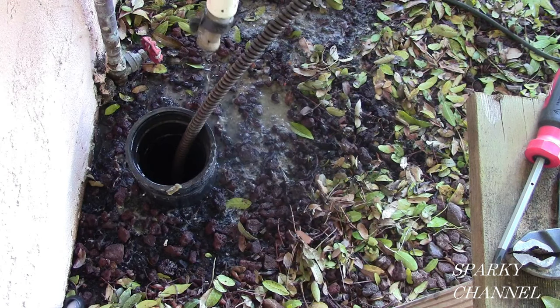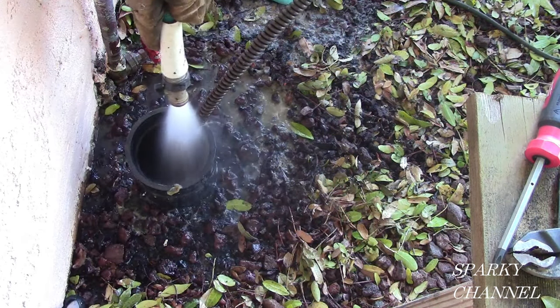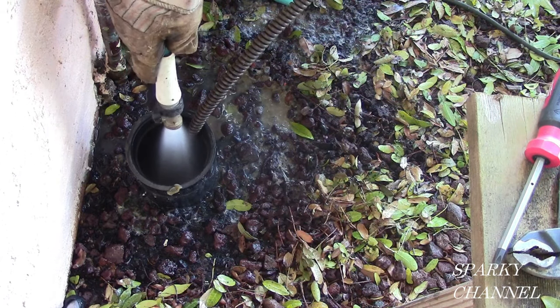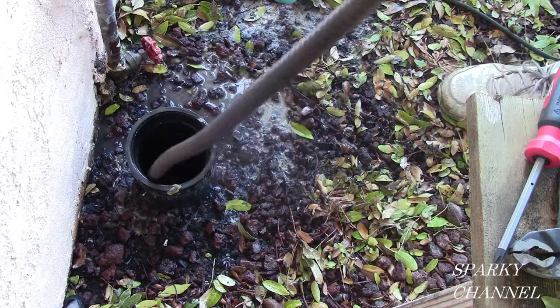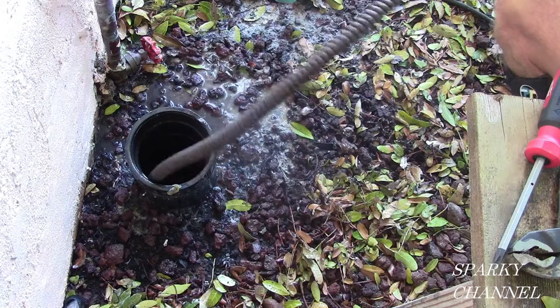Now I'm going to pour some water down it at full force with the hose, just let it go. This also helps clean off your snake. You can't even see the water on the bottom — it's down so far.